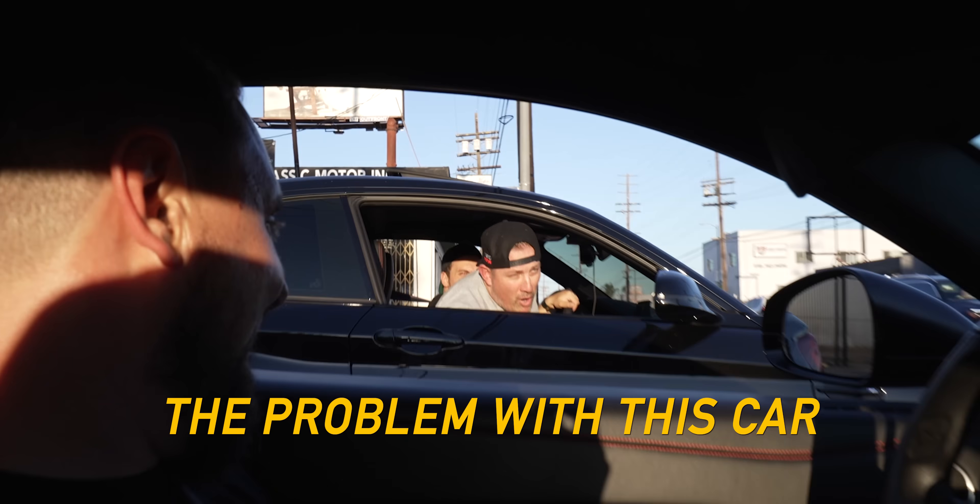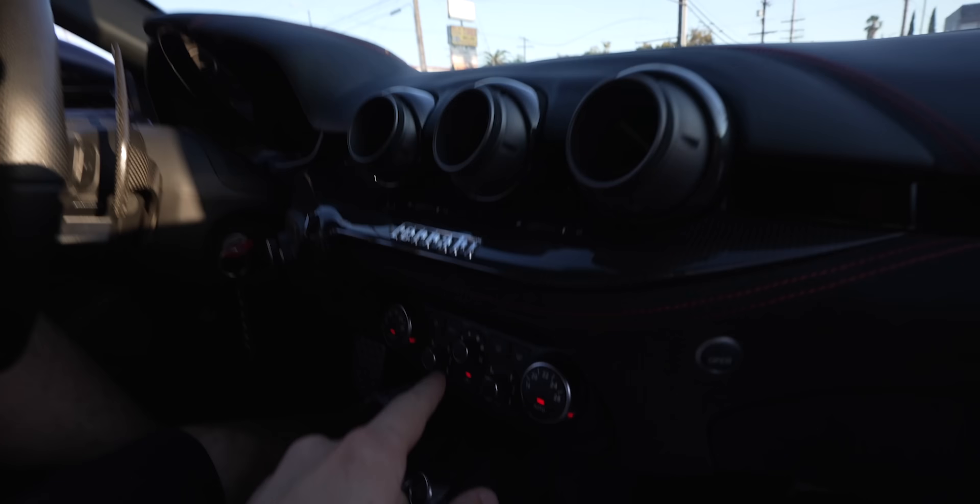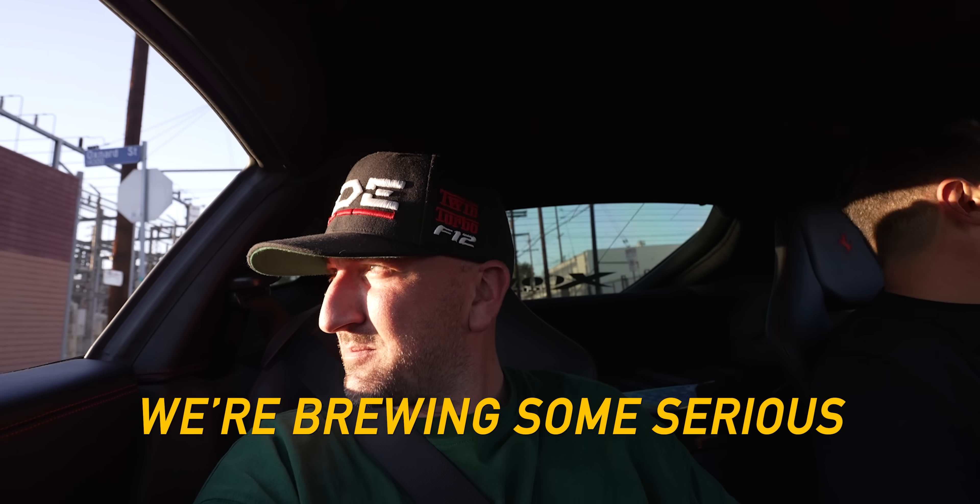How's the AC, boys? The problem with this car is it's too cold in here — f***ing you. My feet are burning. I can smell the hair on my legs. It's 110 degrees right now and the heat is cranked. Me and Dave are in a sweat lodge — we're brewing some serious thug butter.